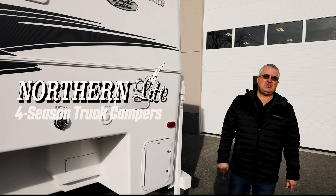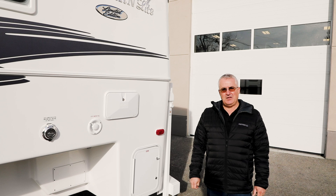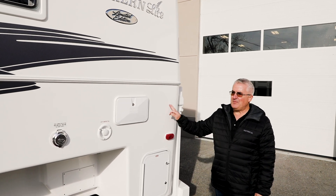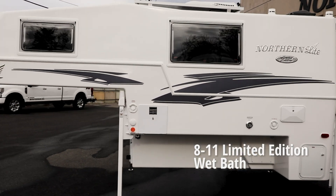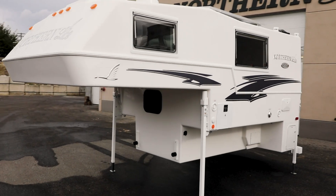Hi everybody. My name is Warren. I'm coming to you from Kelowna, British Columbia from the Northern Light Truck Camper Manufacturing Plant. Today I'm going to be showing you this camper here which is the 811 limited edition wet bath. It is specific to a full-size short box truck, so the six and a half foot box.